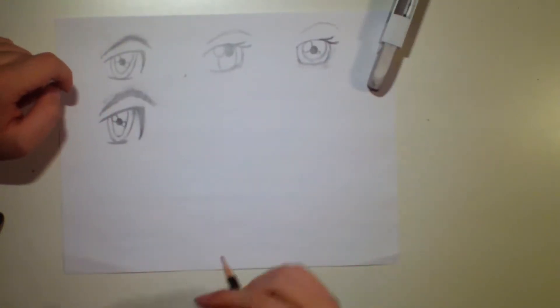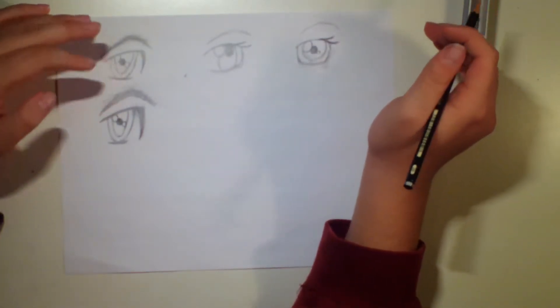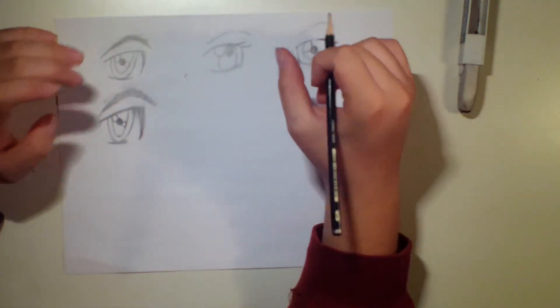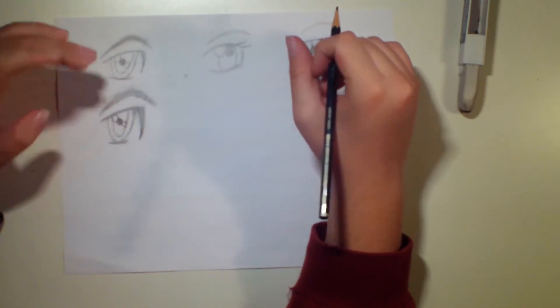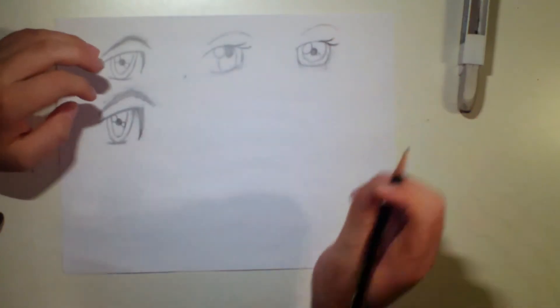So the next eye is definitely more feminine. Actually, the next two eyes are a little bit more feminine. This one is actually one of my favorite eyes that I like to draw, and I use it on my female characters. So let's get started.